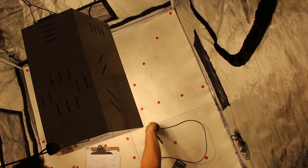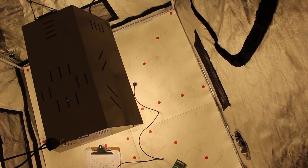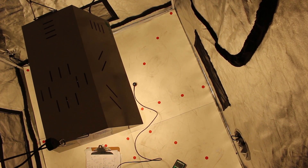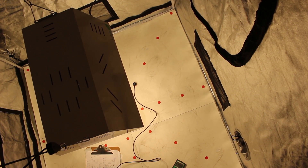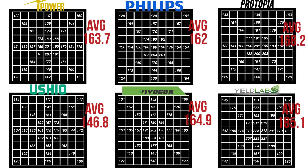Now that we know how safely we can expect these bulbs to show up at our doorsteps, let's take a look at their PAR output. After allowing each bulb to heat up for 30 minutes, we used our PAR meter to gather our data. We'd like to establish that we're measuring PAR over lumens as it traces the amount of usable light by plants. These are the results: with much surprise, Ushio was one of the lower placing PARs with an average of 146.8. And to much surprise, Yield Lab was the top PAR over Ushio and Philips with an average of 185.1.